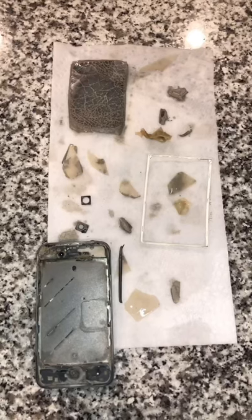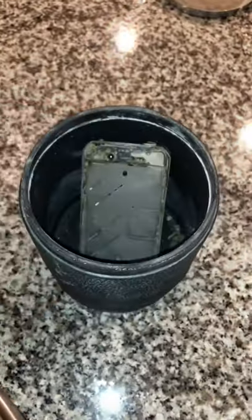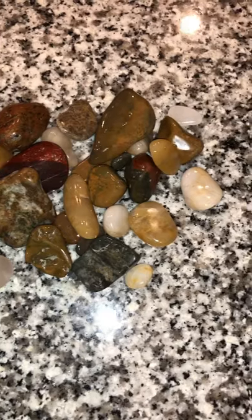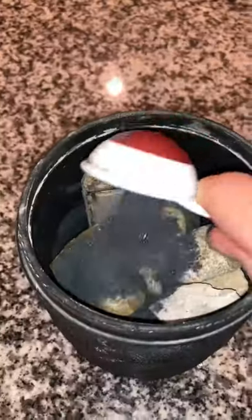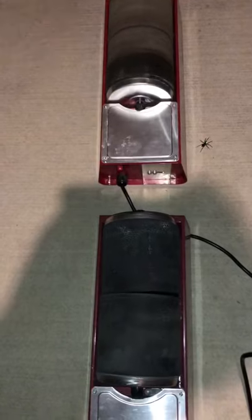I took all the parts out of the barrel and rinsed it clean. I then put everything back in the barrel, and now that the rocks I originally put in are all smooth, I decided to put some new ones in. This combined with fresh coarse polish should speed things up. I added new water, screwed the lid on, and put it back on the rock tumbler.